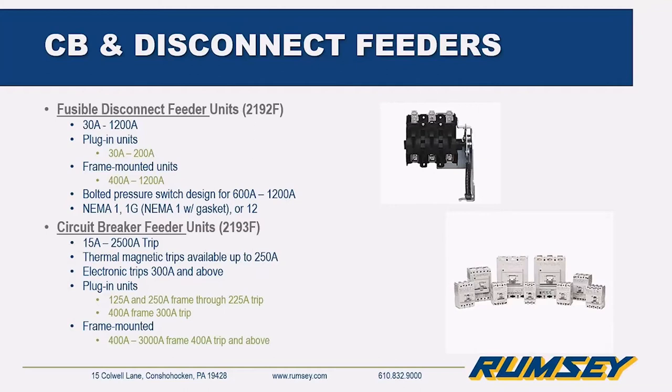Feeder units can be either fusible disconnects or circuit breakers. Fusible disconnects range from 30 to 1200 amps — plug-in units from 30 to 200 amps, and frame mounted from 400 to 1200 amps. Circuit breaker feeders range from 15 to 2500 amps trip. Thermal magnetic trips are available up to 250 amps; electronic trip only for 300 amps and above. Plug-in units go up through 225 amps, and frame mounted units cover 400 amp and 3000 amp frames.